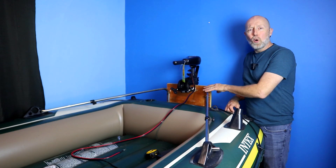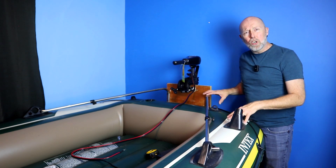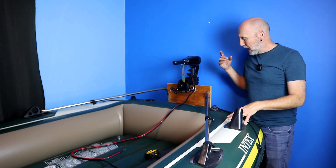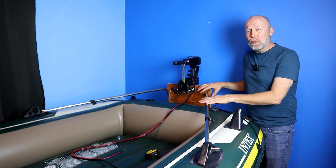So there it is — the Sevilor motor mount on an Intex boat. Like I said, I'm pretty sure this will work on other Intex boats too, because Intex seems to have one motor mount for all of their boats. It fits really good, almost like it was made for it.